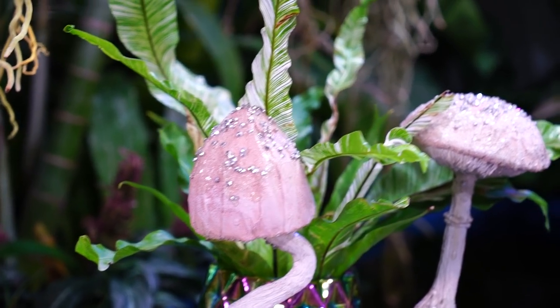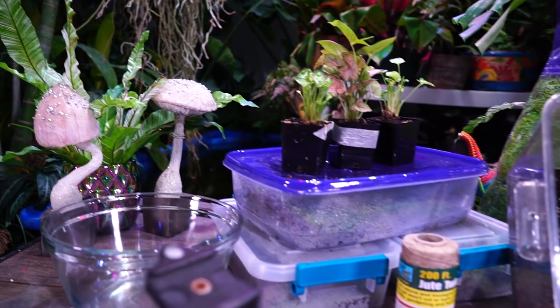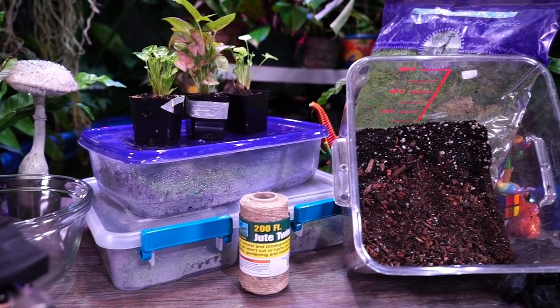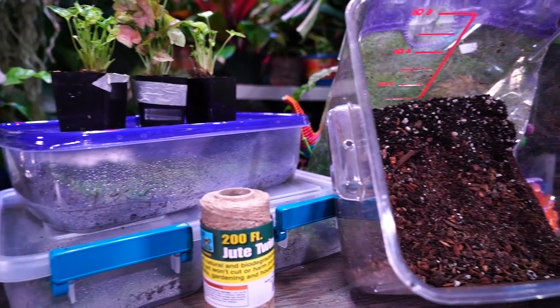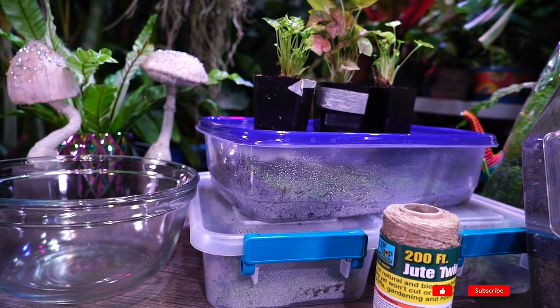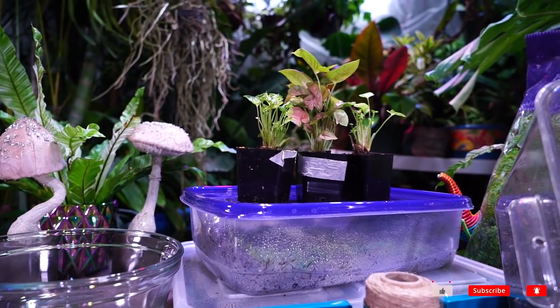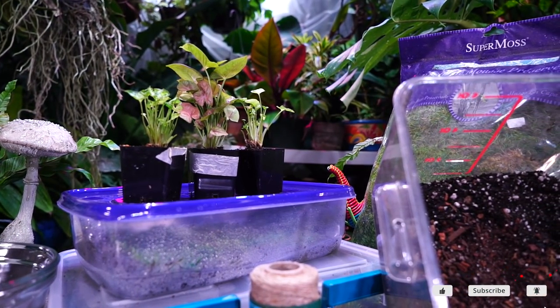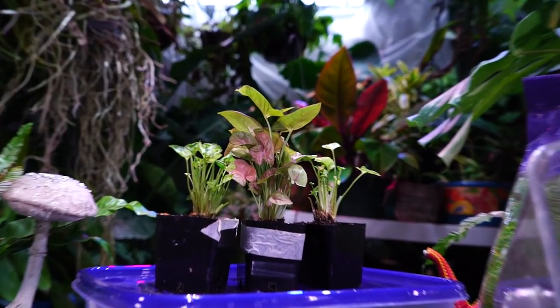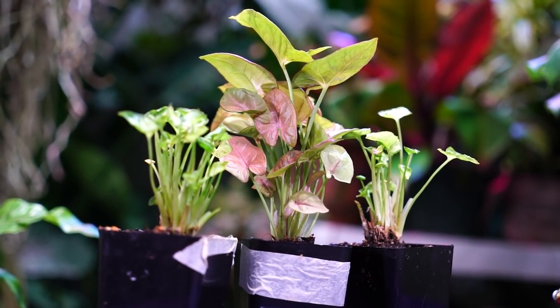Hey, what's up garden friends? Jeff here at Tropical Plant Party. I got the table loaded up here with supplies. I had an idea in my head of what I was going to do and then all these other ideas popped in my head and now I just don't know what to do.